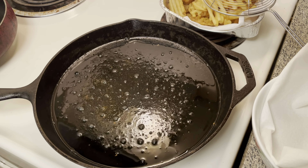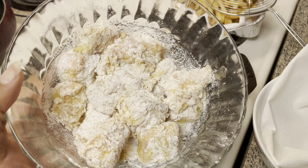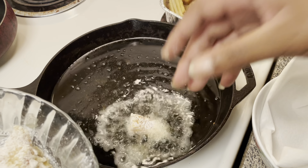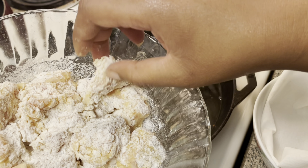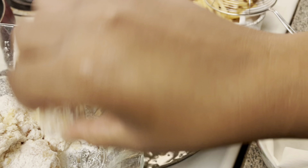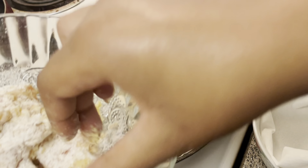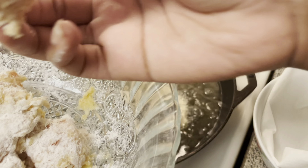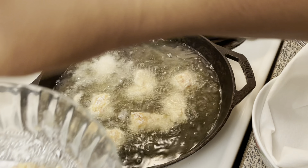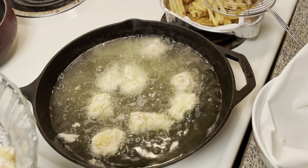I went ahead and heated up my grease. You want to make sure you put enough oil in whatever you're frying in to cover up your little salmon nuggets. I got my oil on a medium-high setting. I'm just going to drop these in here — I'm not going to overcrowd the pan, just putting in about half of them. We're just going to fry these until they get crispy; it shouldn't take more than a few minutes.